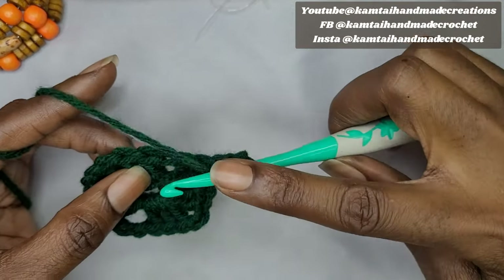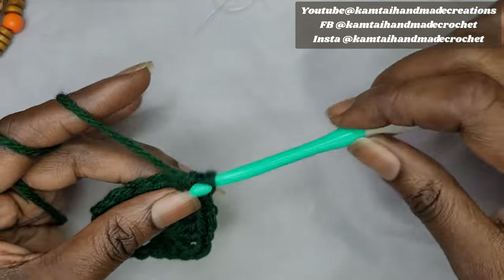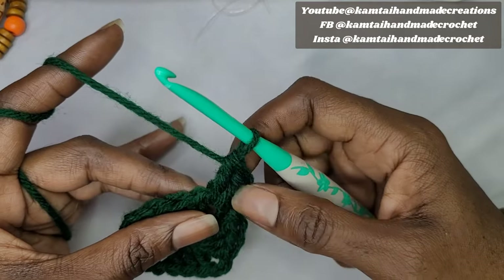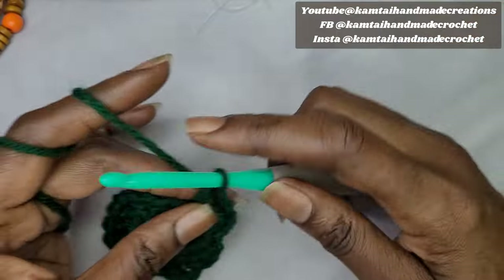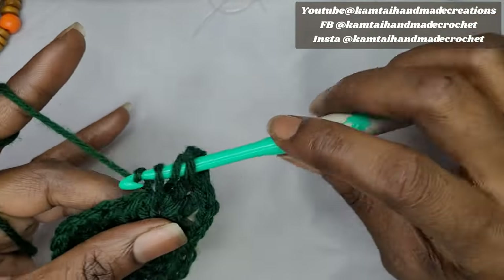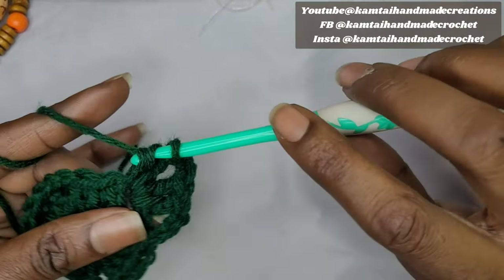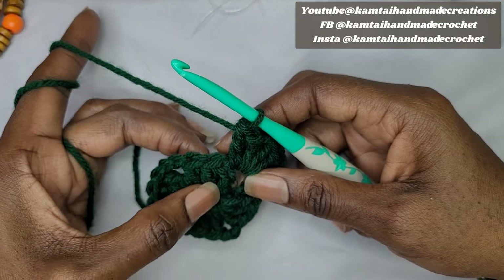Now we'll work on our first cluster of round 2. Go into that same hole where we made the slip stitch and make 2 double crochets, chain 2, then another 2 double crochets into that same hole. This gives you your first corner cluster of the second row.